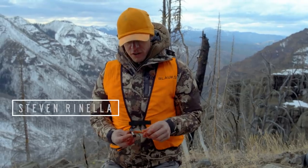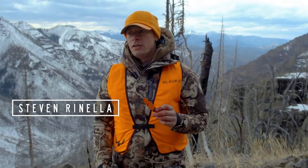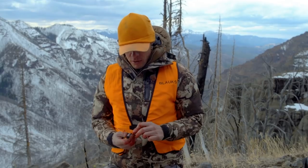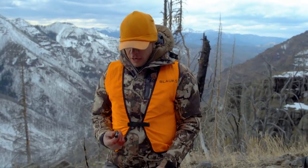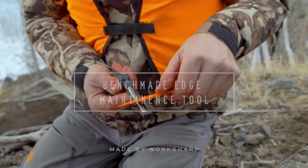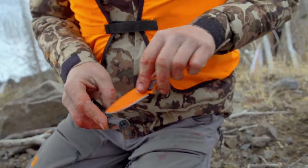A quick note about in-field sharpening: don't make the mistake of thinking you'll just make your knife sharp once you're in the field. It doesn't work out that way. Leave home with a very sharp blade.